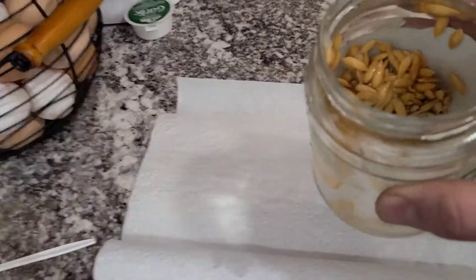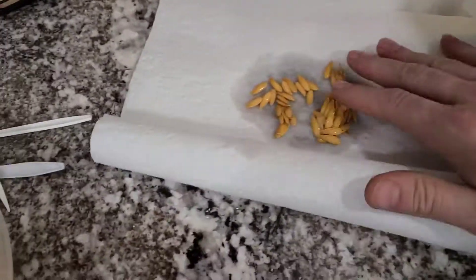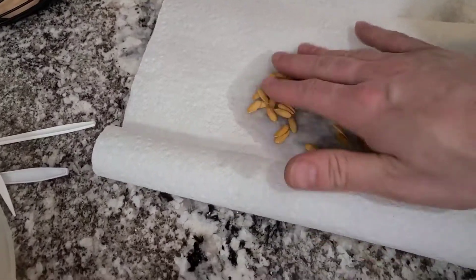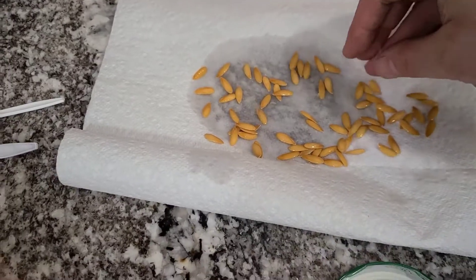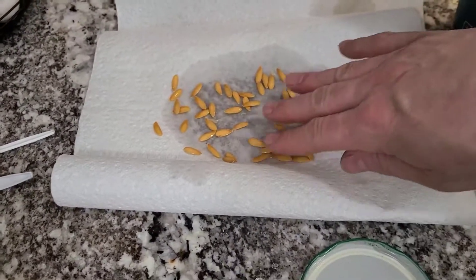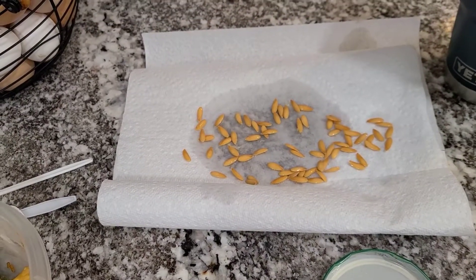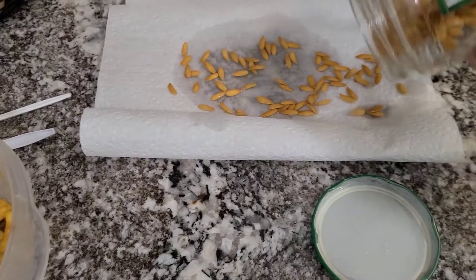So what I'm going to do is honestly just pour those out and spread them out. I guess what we have to do is let them dry for a week. I've got some more I can do actually.